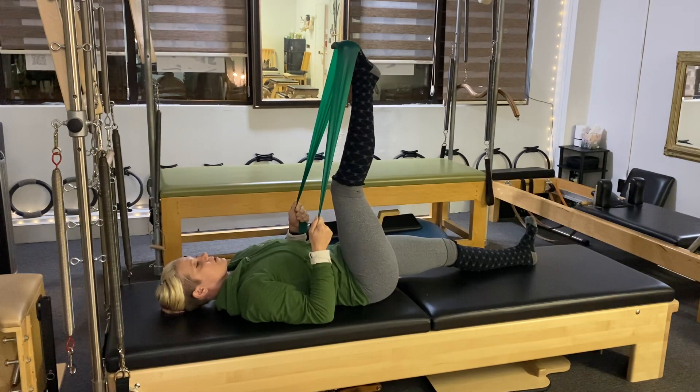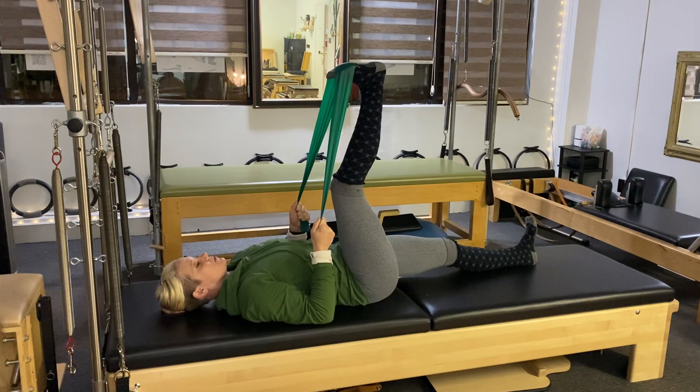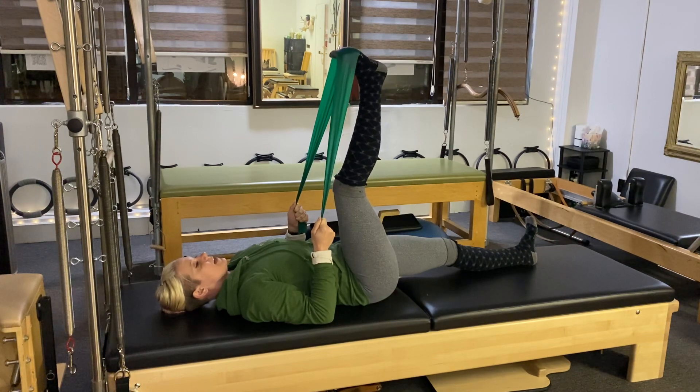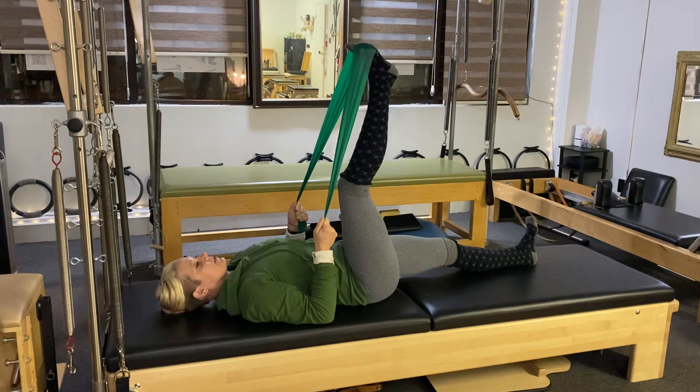Nice deep inhales through the nose, deep exhales through the mouth. We'll do two more. You can do five, eight, or ten reps — whatever feels good. I'm just going to do one more and then we're going to come center somewhere in between flex and point.